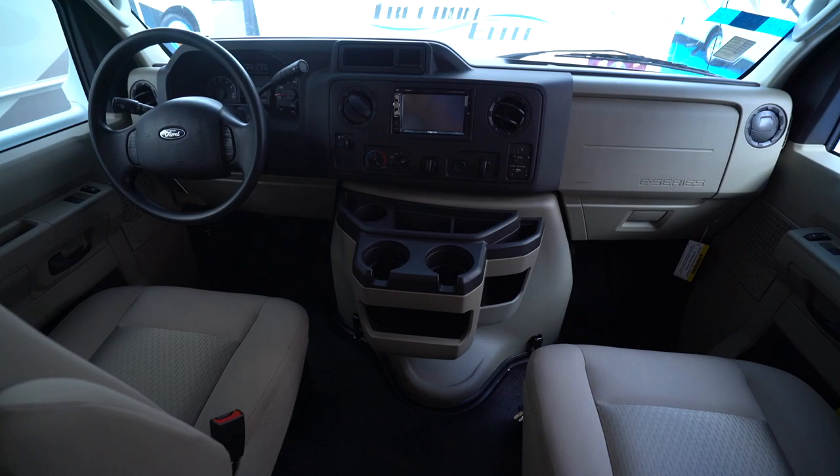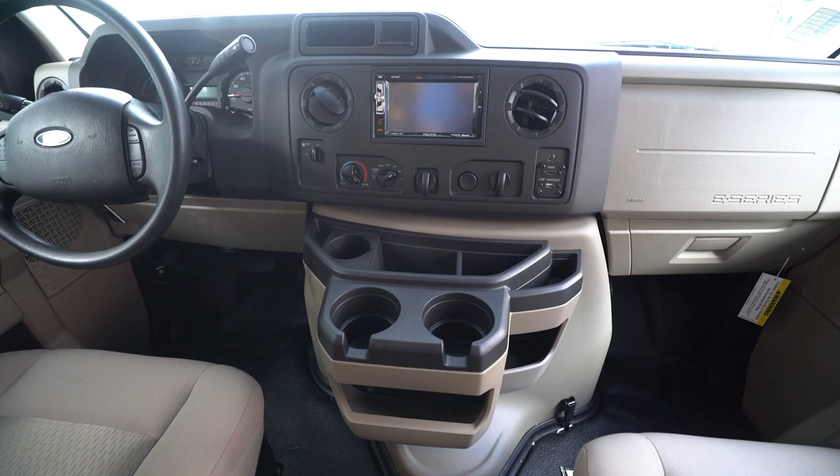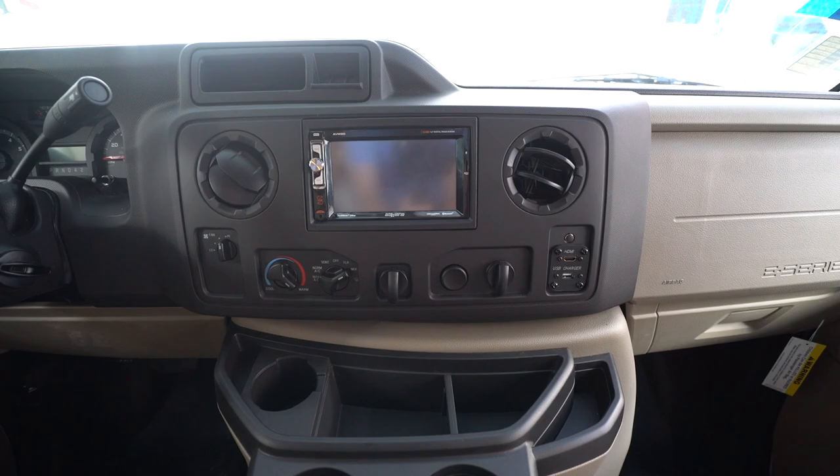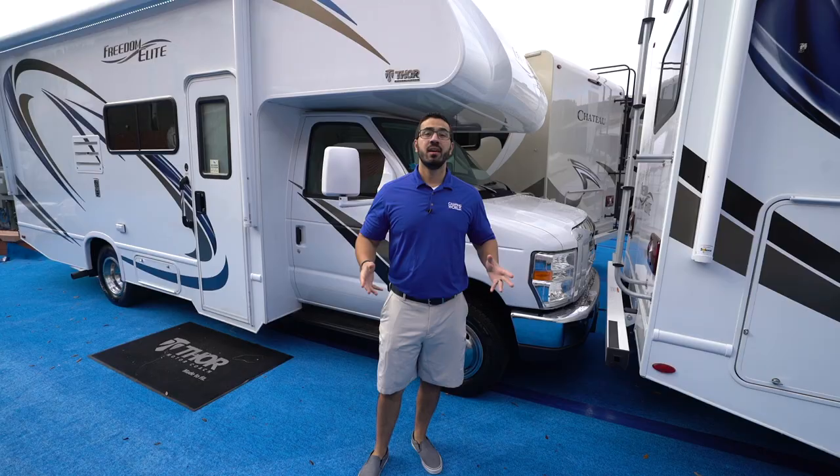Directly underneath is the Ford cab. You'll see plenty of cup holders right there in the center console, plus storage underneath. Right up above are all your controls for heat and AC, as well as your center dash unit — the radio — and also where you'll see your backup camera.